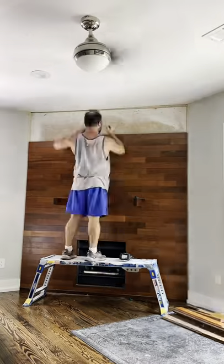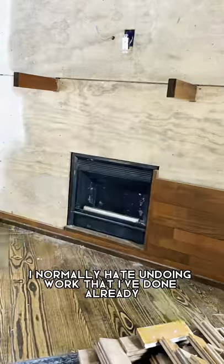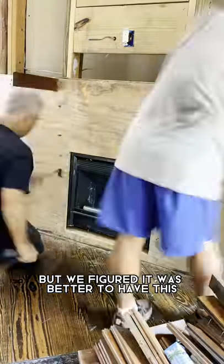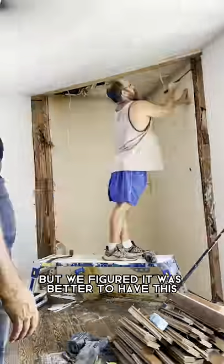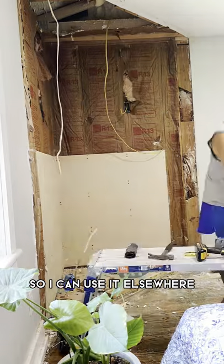Doesn't that look nice? Well, too bad. It's coming down. I normally hate undoing work that I've done already, but we figured it was better to have the space than to have a 45 here. We took the wood off carefully so I can use it elsewhere.